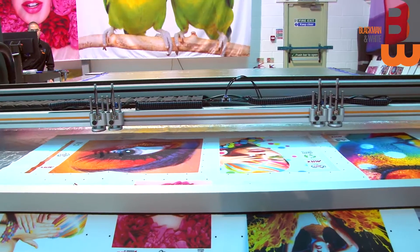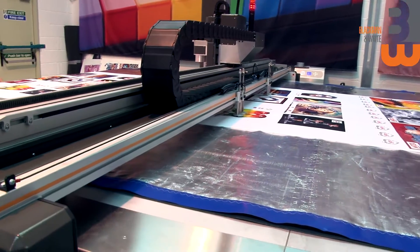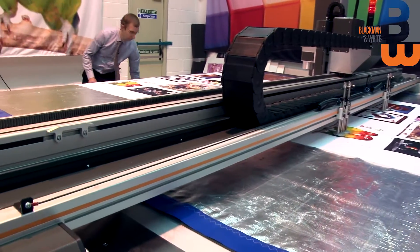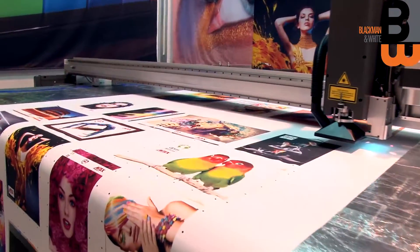On completion of the rectangles, the machine will automatically advance and load the next job. Now the gripper bars are going to go down so the cut parts come out very cleanly.